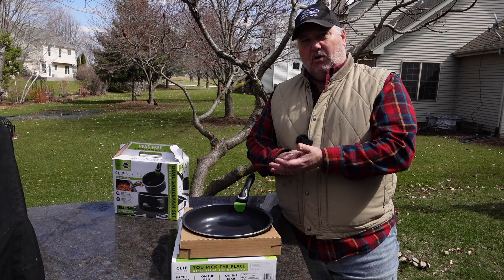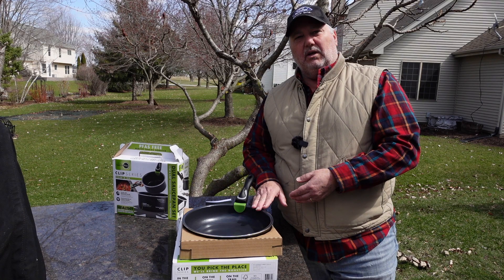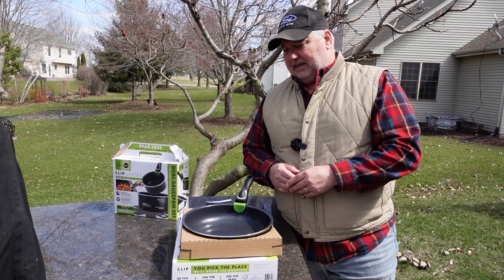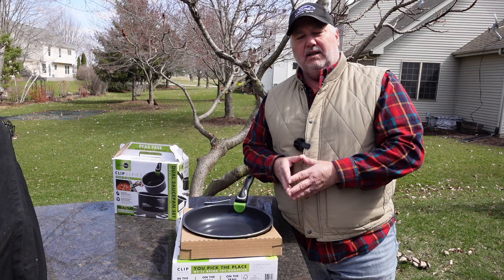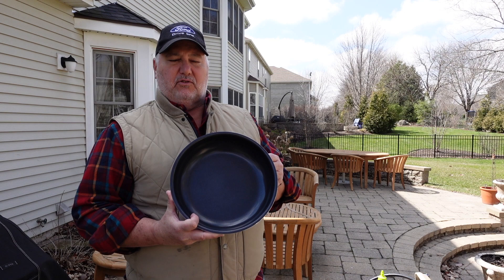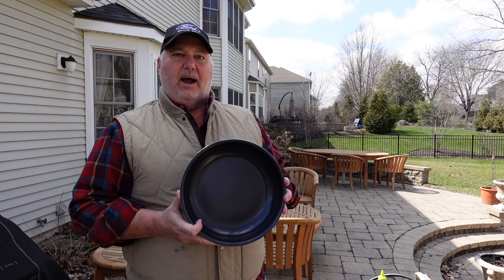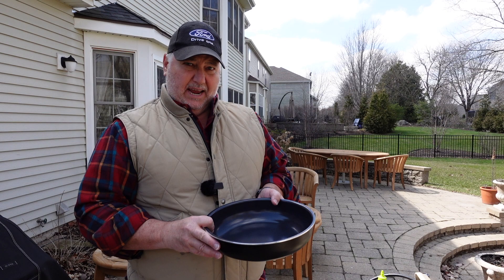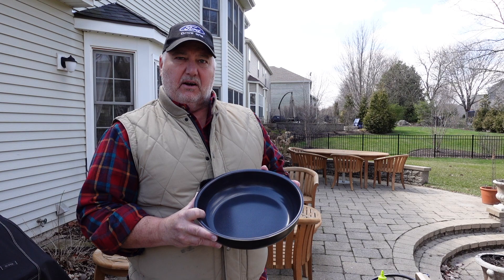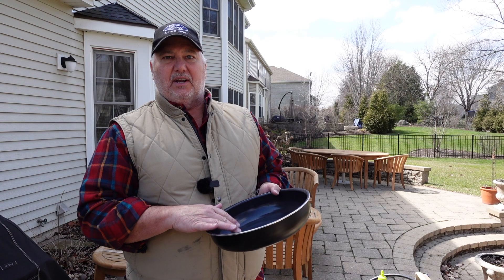For our cooking test, we're not going to test like we do with carbon steel and cast iron regarding seasoning and release — this is non-stick, it's going to release. We're going to test whether it browns well and how it handles temperature. We've given the pan an initial scrub and looked at the instructions. Key things to keep in mind: these do not require high heat — medium heat at most. Green pans tend to heat up and get hot pretty easily. The instructions say you can use metal utensils, but I would steer away from them to preserve the surface. It's listed as dishwasher safe, but I'd avoid that as well. And don't use cooking spray — it can gum up the non-stick surface.